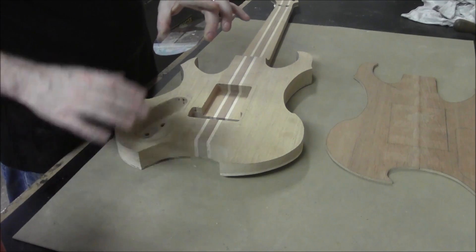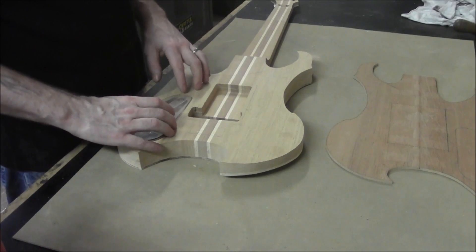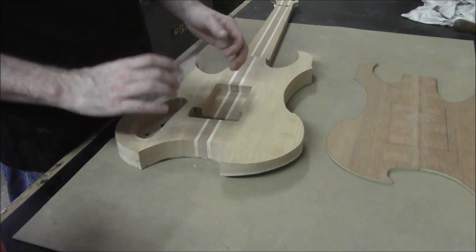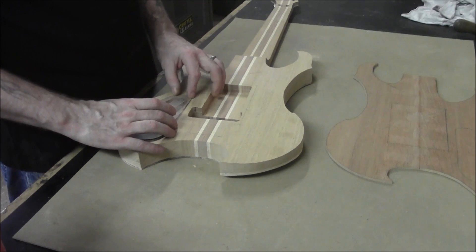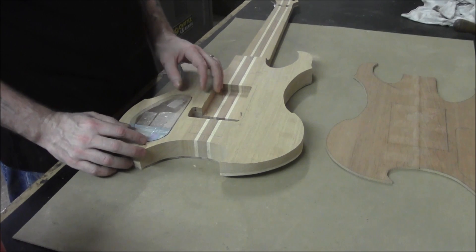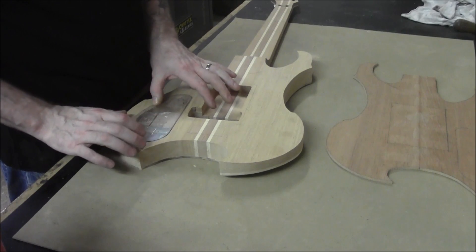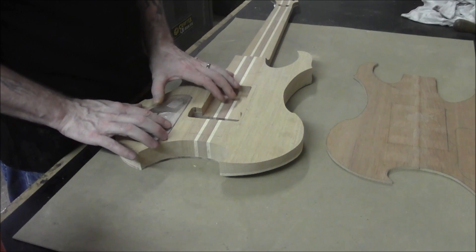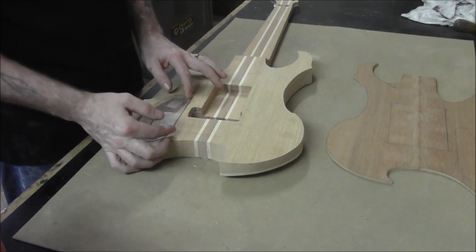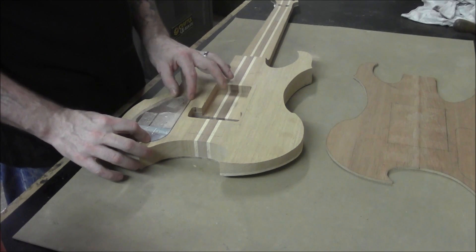So now what I'm going to do is stick this to the body where it needs to go. I'm going to put some double-stick tape here — just two little squares — just enough so that whenever we flip this guitar over it maintains its position. We'll get them on there and stick it down. Okay, that's looking pretty good — that looks like it's not going to move.